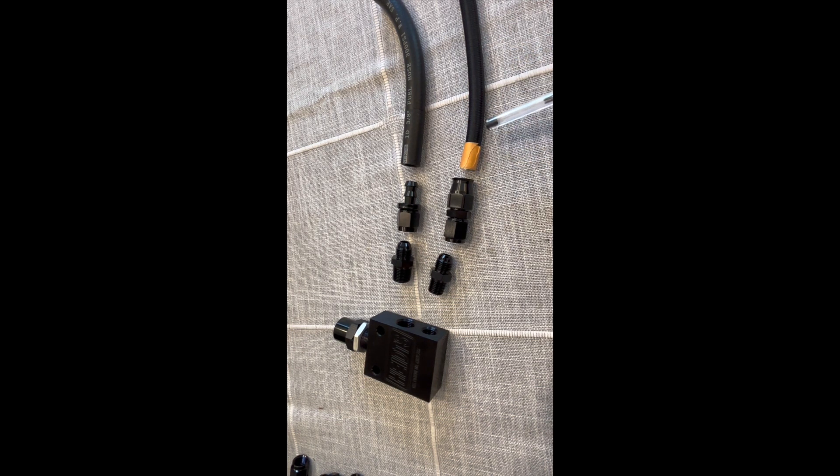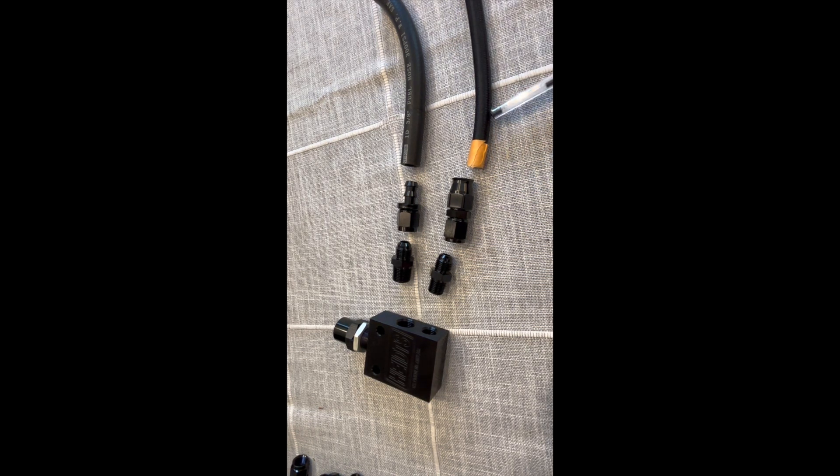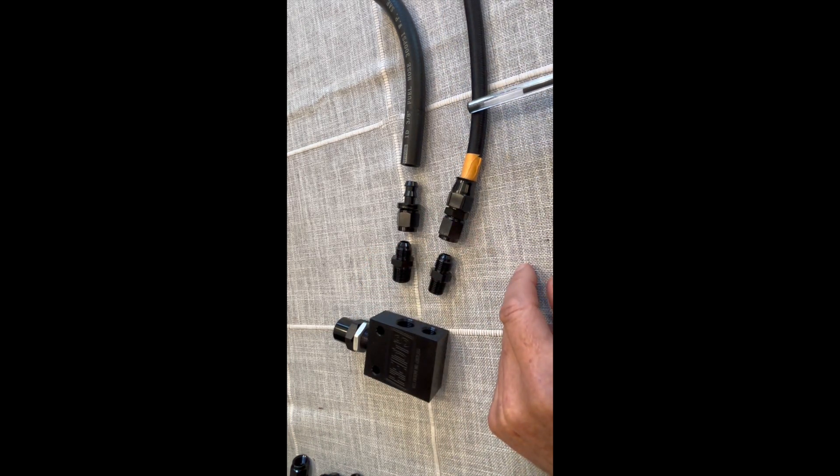For the high pressure side, since the hydro boost requires about 1500 PSI off of the pump, it has to be a PTFE line. This is an Evil Energy PTFE line going into a PTFE bracket fitting. This is a three-eighths inch line, with AN6 on the other side to connect to that AN6 end of the fitting.